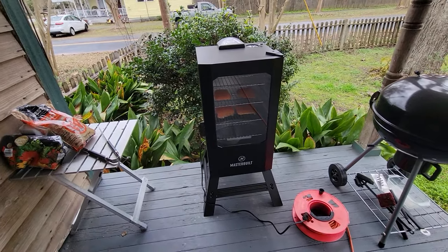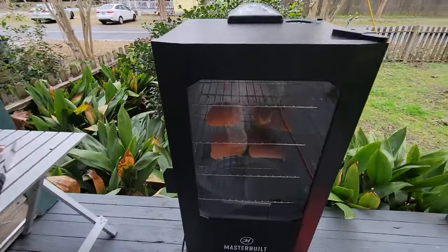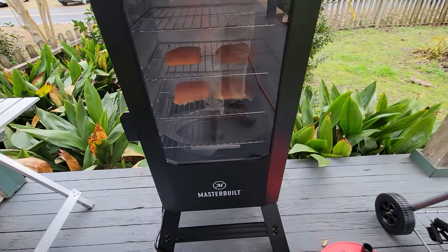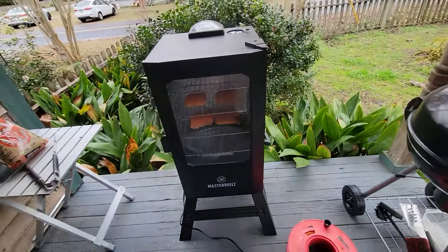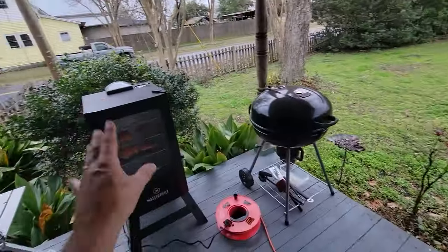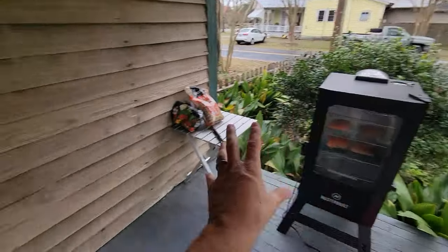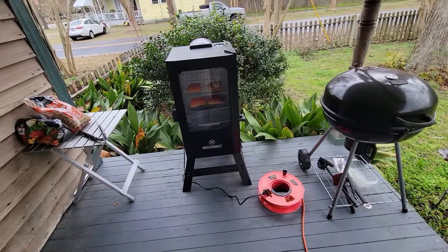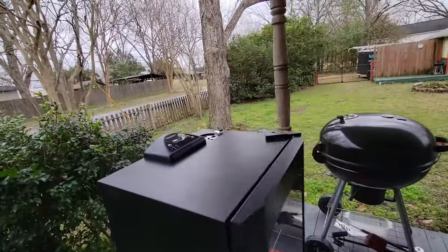We're going to just let it run — we're going to go do some running and shopping we've got to do. About four hours later we should have some perfectly done salmon fillets ready to go. We'll probably have to add chips one or two more times as they go through. I've got an extension cord to my one outlet out here — plugged in right there, sitting out in the open, covered if it does rain.